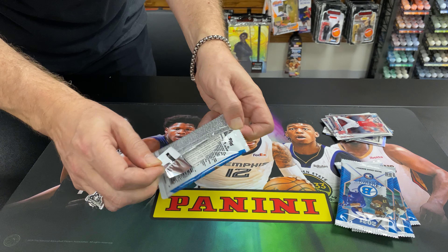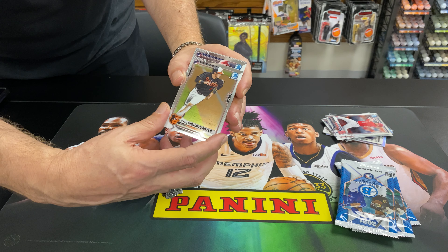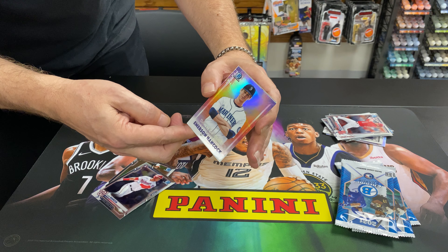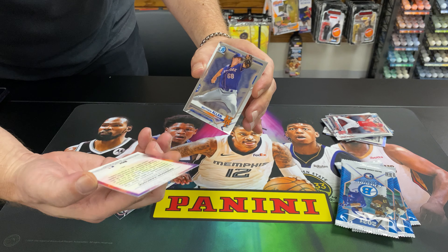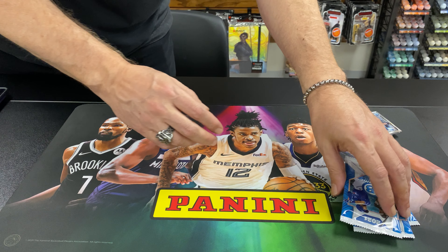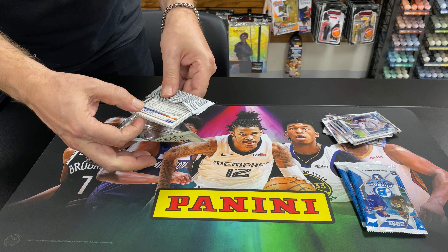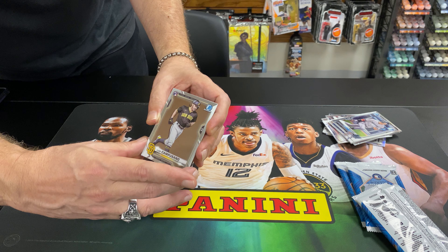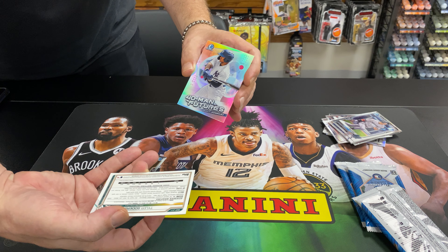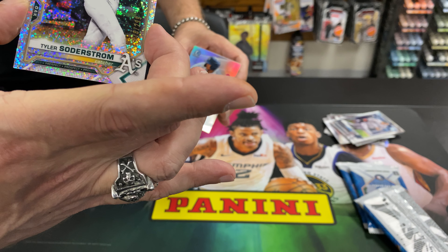We should get one autograph in this mini box. Mount Castle. Emerson Hancock Dawn of Glory, not numbered. And numbered out of 299 — that's a pretty sparkle refractor. Also numbered out of 299. Nice.